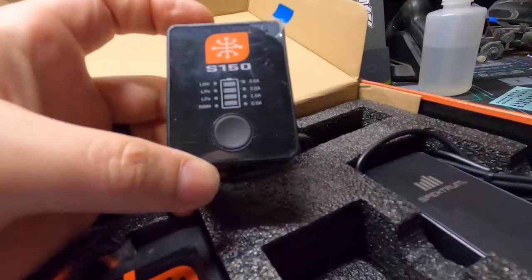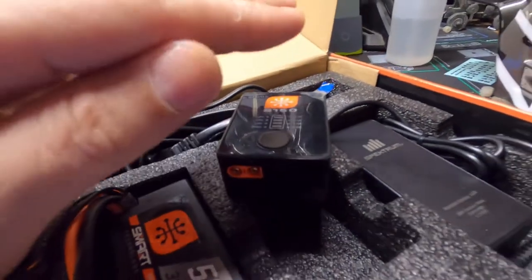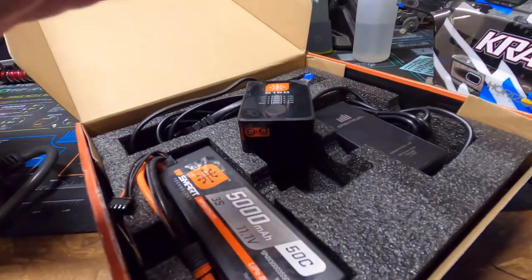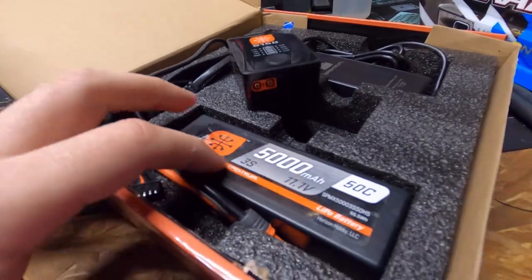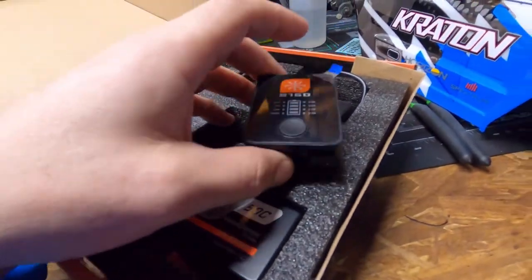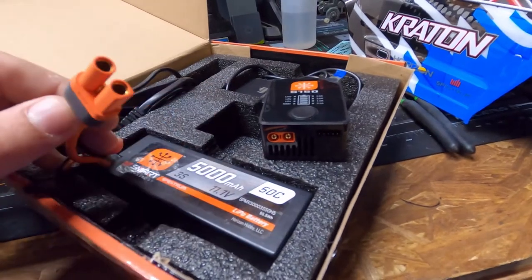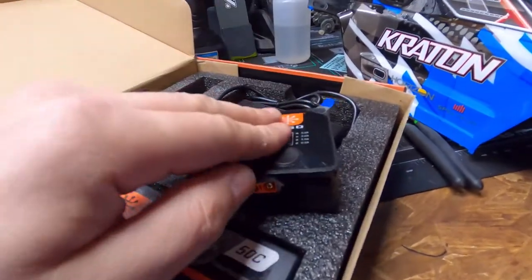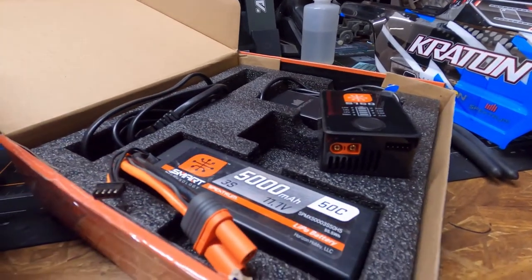The reason it's called SMART technology is because you don't have to configure anything. All you have to do is plug it in — the charger already knows whether this is a 5000 three-cell or a four-cell, or maybe a two-cell battery.